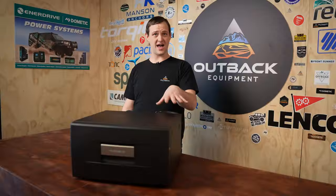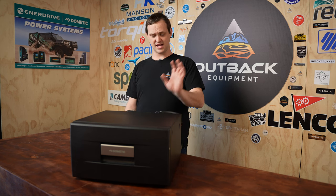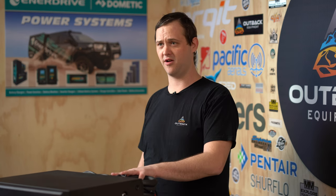This unit here runs a C-Comp compressor. Now that refrigerant is R134A, so it's nice and up to date, compact, all legal and everything as well — compatible with the unit and Australia's conditions, which is why it does have the three year warranty on it as well. Very reliable compressor.